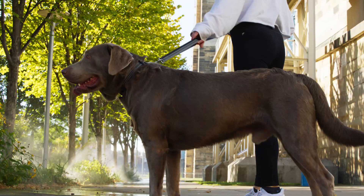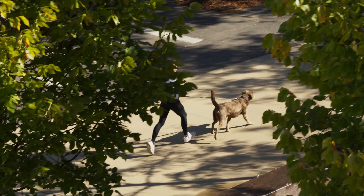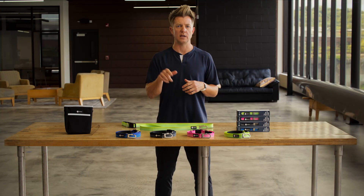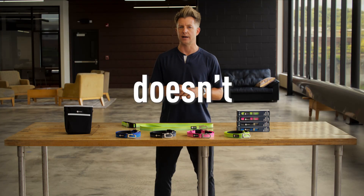But if you experience any issues with your leash, or any dog ID product for that matter, our world-class customer service team is here to help. Just give us a call or shoot us an email and we'll be on it faster than you can say, 'dang, dog ID doesn't dial.'